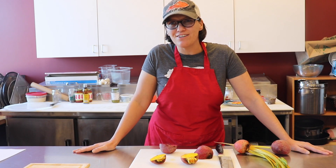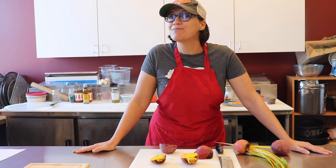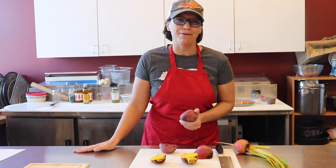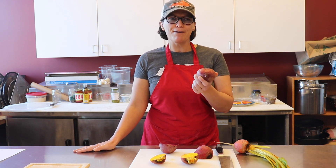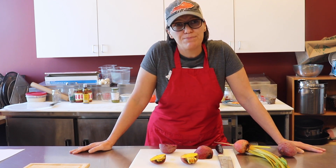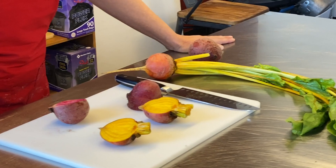Hey, this is Denise, Executive Editor here at Pizza Today, and I was tasked with the idea of exploring beets as a pizza topping. Kind of an unusual topping, but it doesn't mean it can't be great. So today, I'm going to share with you a few tips for using beets in your pizzeria.